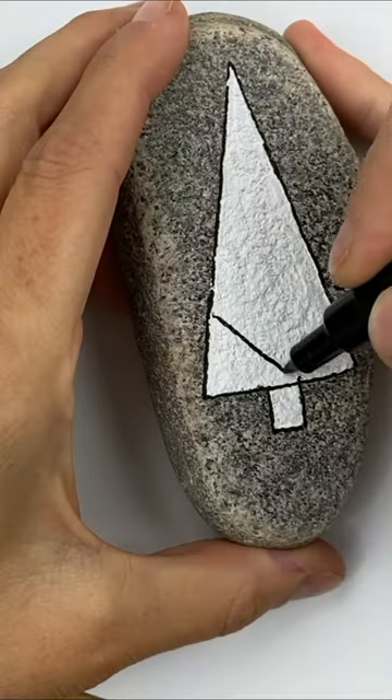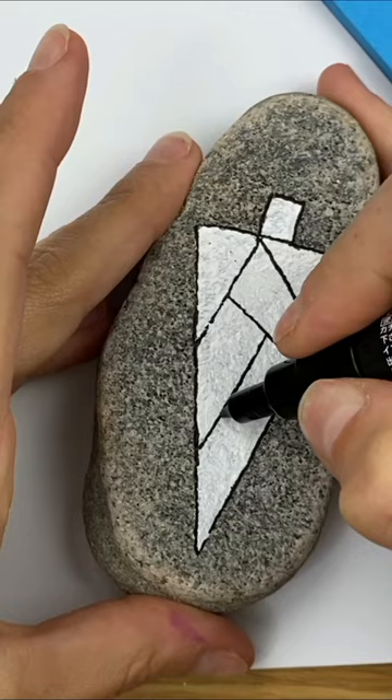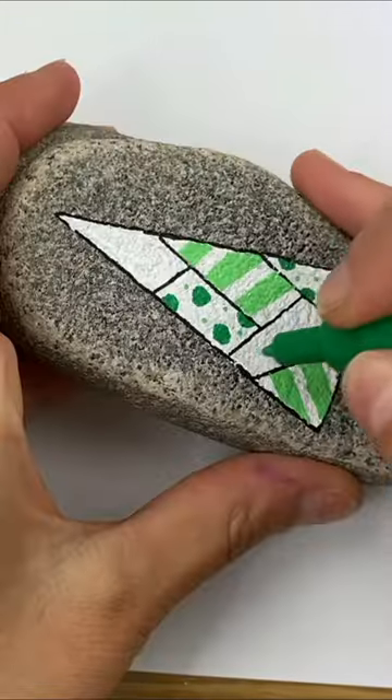This is one of my favorite Christmas rocks that I've been doing. Paint on a white tree. I like tall and skinny, and then break it apart into different sections and then create fun patterns in each area.